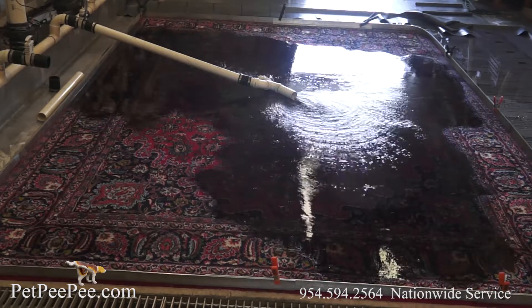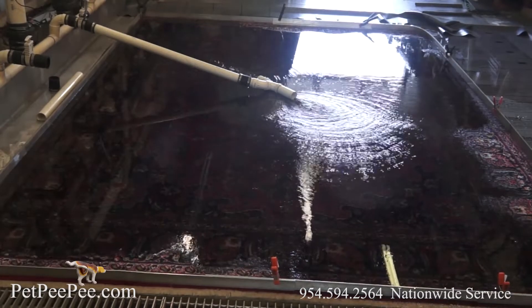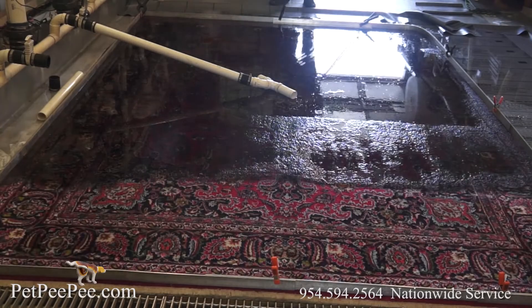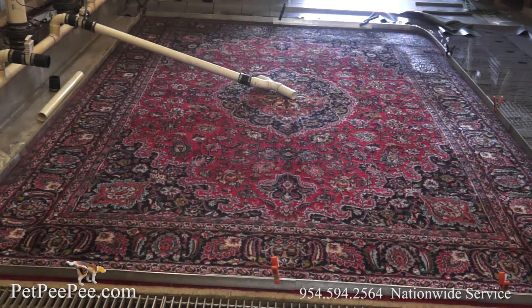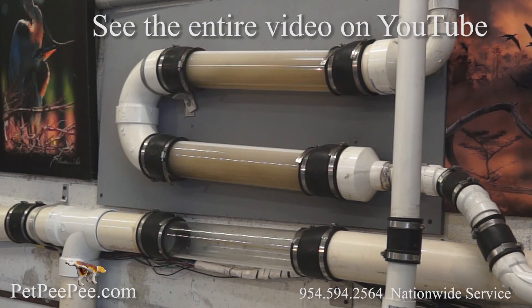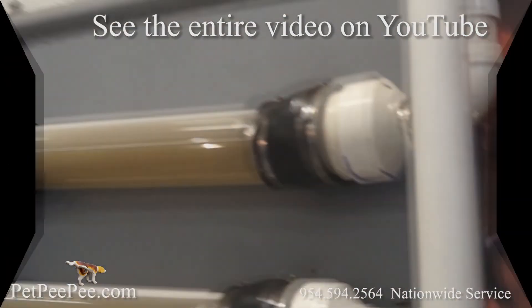Let me tell you about Pet PeePee — a revolutionary cleaning process that never uses a scrubber, soap, deodorizer, enzyme, or any of the other things carpet cleaners use on your oriental rug. I invented a one-of-a-kind cleaning process and product from the Dead Sea — an odor-free cleaning product that will never deposit any unpleasant smell into your rug.